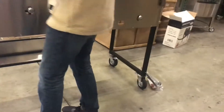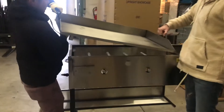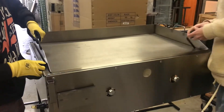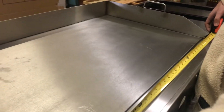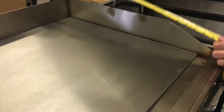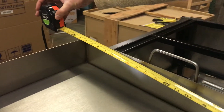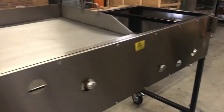Let's give you the dimensions of the griddle first. The griddle is going to be about 36 inches long. Depth wise, you're looking at about 22 and a half inches. It also comes with the adjusters right here. You've got your waste tray on the side — adjusters for the griddle and the warmers.